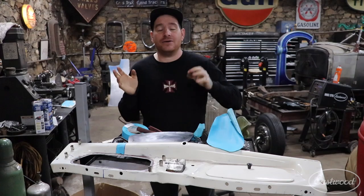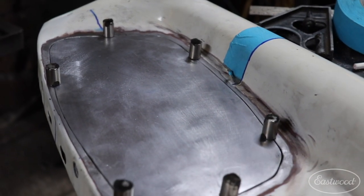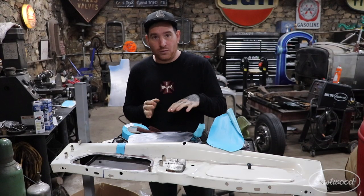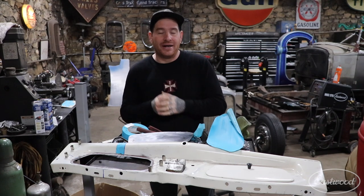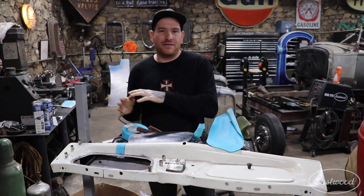When you're making a patch panel, you want it to fit as good as possible with very little gap around the outside edge. The more gaps and inconsistencies you have will require more filler wire, more welding wire, more heat, and more distortion in the panel — which makes it harder to finish out and causes more body filler in the end.